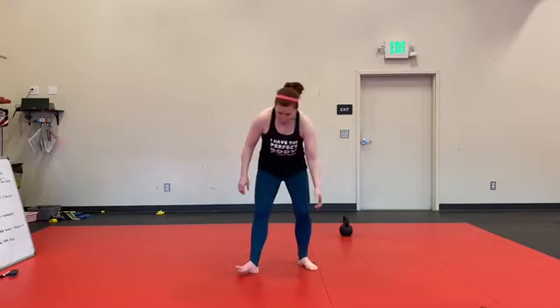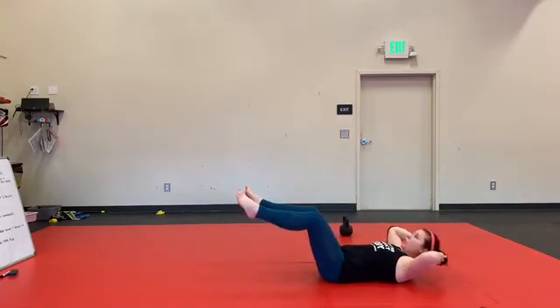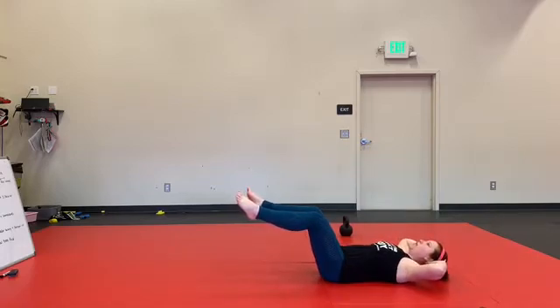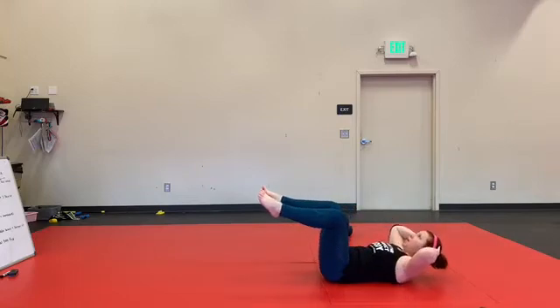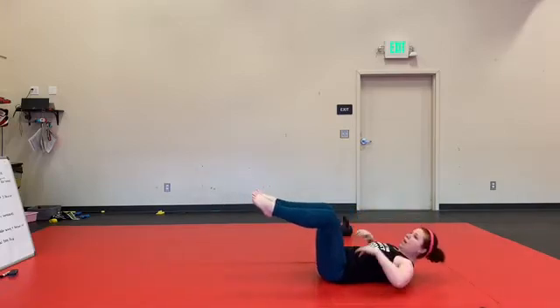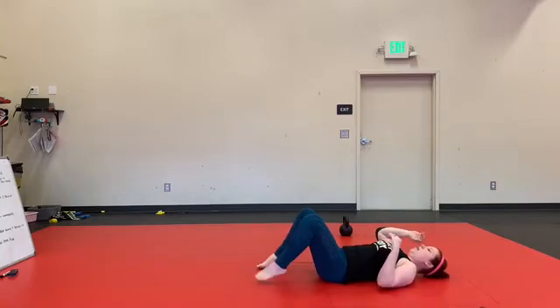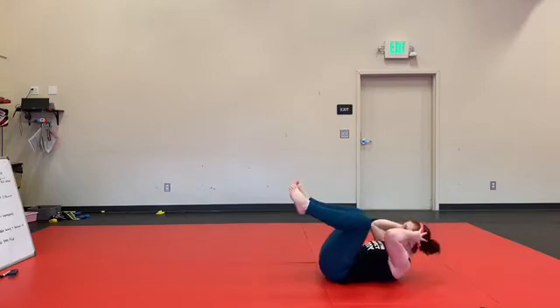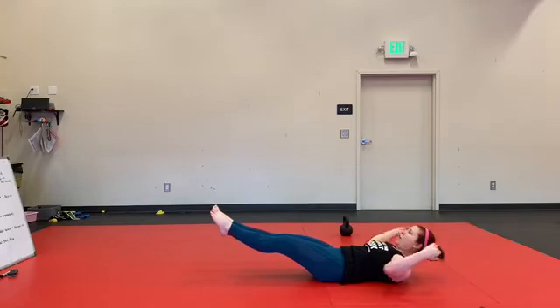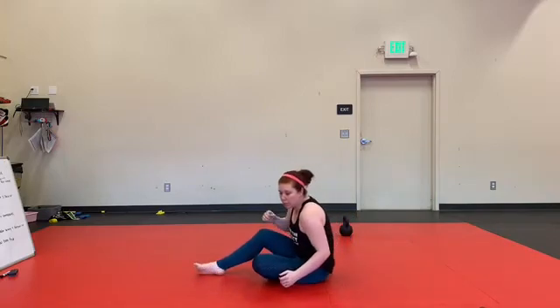60 seconds, we're going to go for frog crunches first. So I'm going to start with my hands sort of to the outside of my head here, making sure that when I do this, I'm keeping my hands on my head but I'm not pulling my head. I'm going knees to elbows, making sure that when I extend, I don't allow my lower back to come up off the ground. You don't have to extend your legs so far — you can just go to here if you'd like. Then we've got hollow body hold here, here, or here, making sure that lower body stays in contact with the ground.